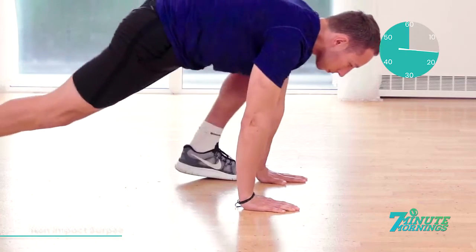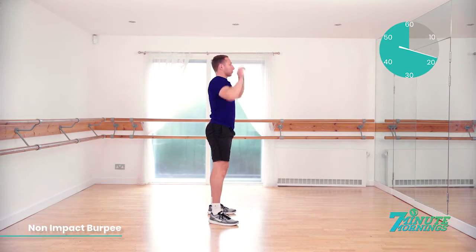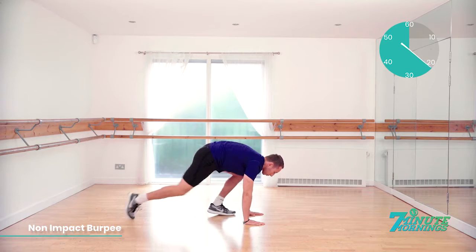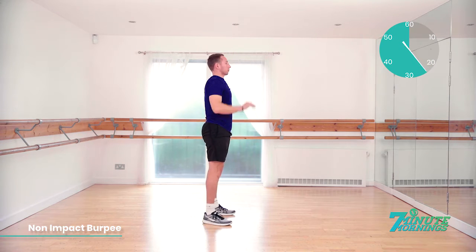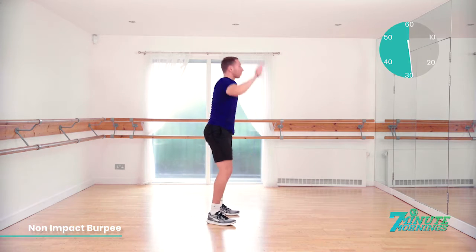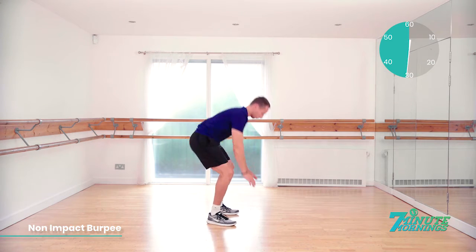15 seconds. No pausing in this exercise. Continual pace, stretching up to the sky when you stand up. 20 seconds already gone. Match the pace of the model. Hands flat to the floor. Stepping back. Body straight. Stepping up. Standing up and reaching up. 30 seconds gone.